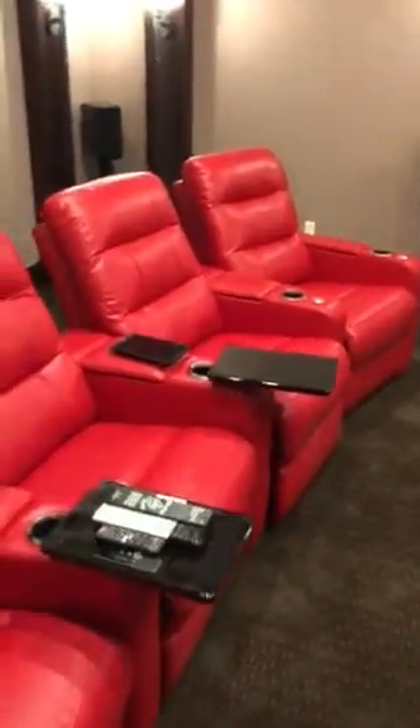Motorized ends, kick out, LED which is nice, trays — those are included. Pretty nice chairs for the money. These are like $800-900 each or something like that.